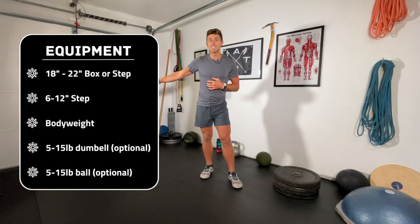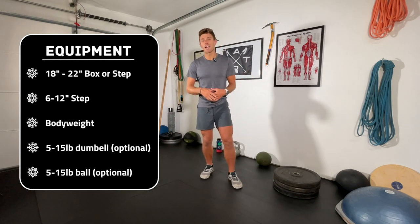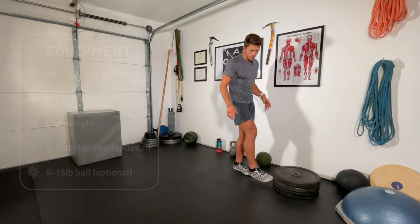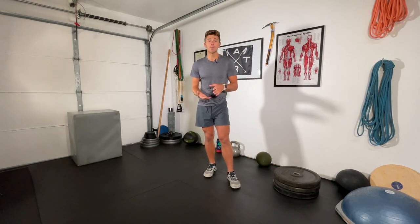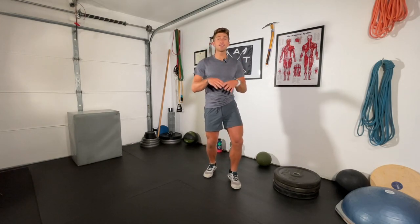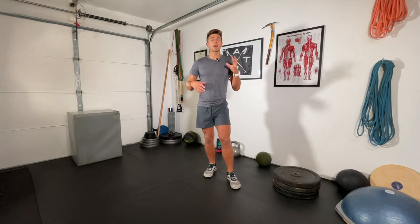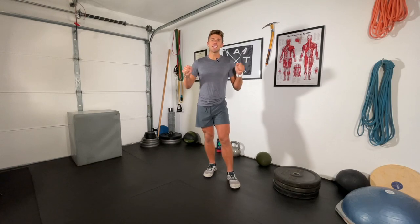You don't need a lot of equipment. I'm going to have my 18-to-22-inch box for step ups. Just body weight for the split squats, and for the reverse step up you'll need some sort of small step — I'm using some stacked weights, but a stair, a curb, something between 6 and 12 inches works depending on your strength and mobility. We'll start out with a warm-up and some isometric loading to dial in that neuromuscular efficiency.